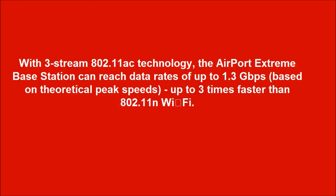With 3-stream 802.11ac technology, the Airport Extreme base station can reach data rates of up to 1.3 Gbps, based on theoretical peak speeds — up to 3 times faster than 802.11n Wi-Fi.